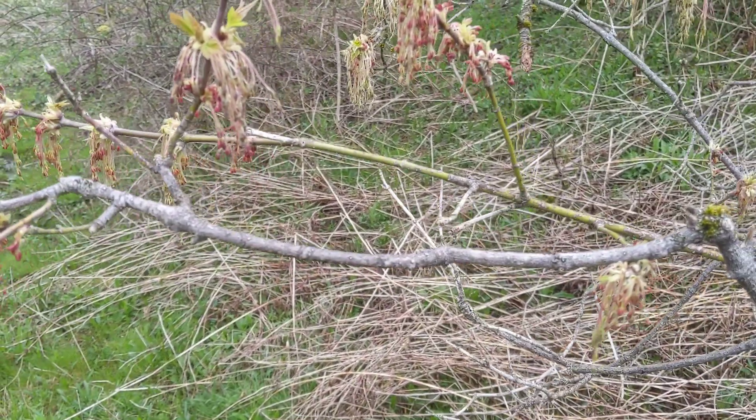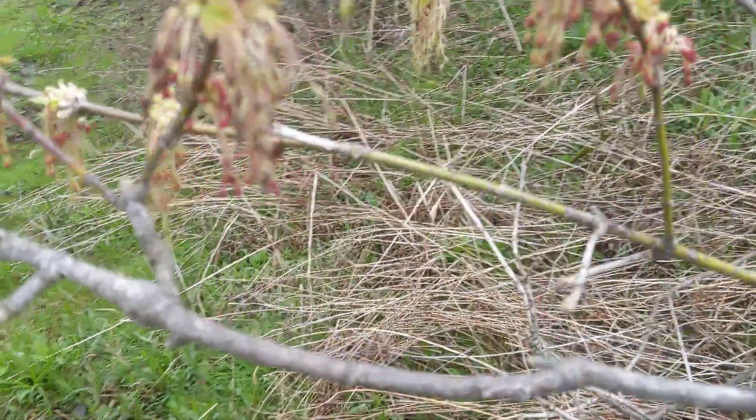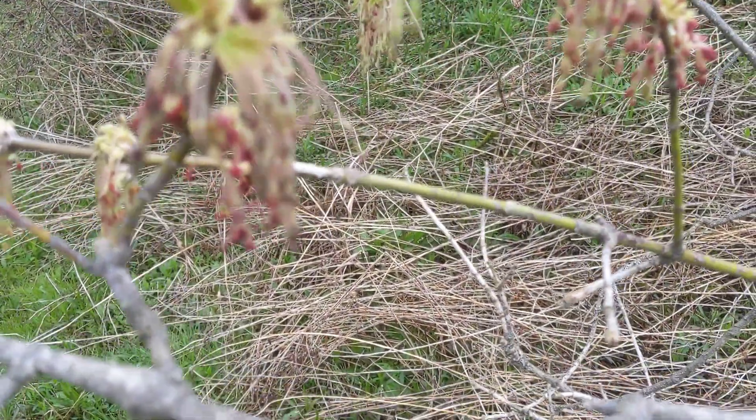But there are a few different ways you can tell it's not ash. One is it's going to make a seed that looks just like a maple tree seed — it's shaped just like a sugar maple, except it's more like downward. If you see them, it's obvious it's maple.